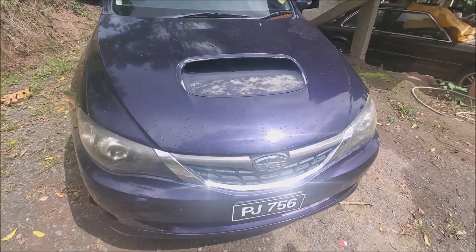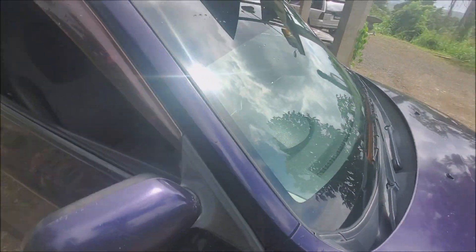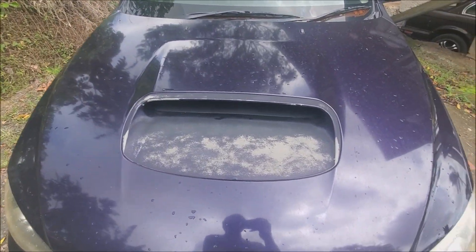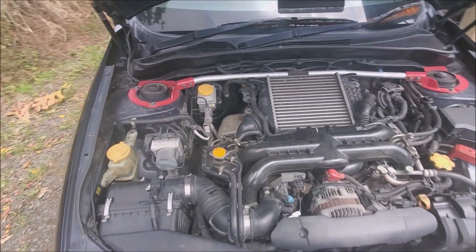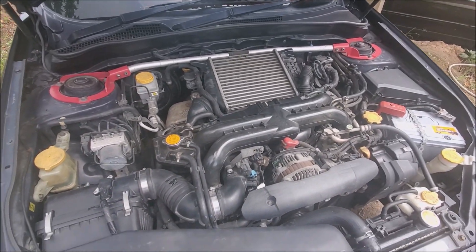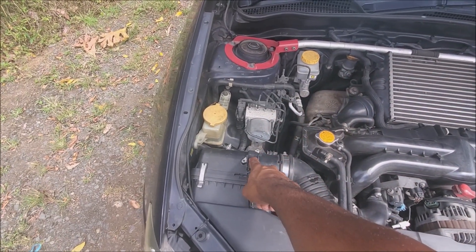Under the hood we have an EJ20X, a two-liter higher-compression turbocharged engine from Subaru. This was a JDM exclusive engine, completely stock. What we mean by speed density is that Subaru uses a mass airflow sensor to control all the parameters for fuel and spark in the factory ECU.